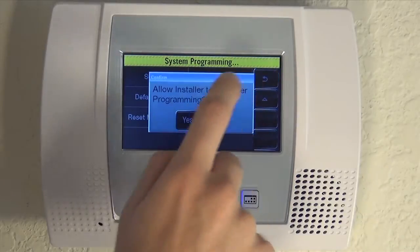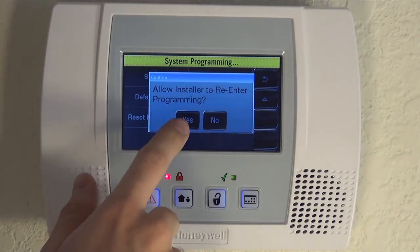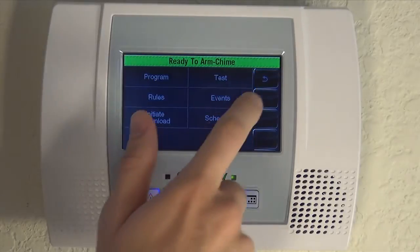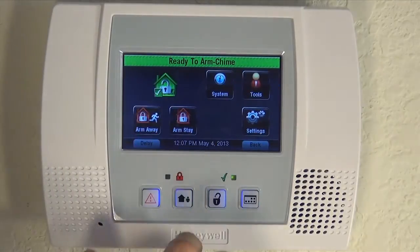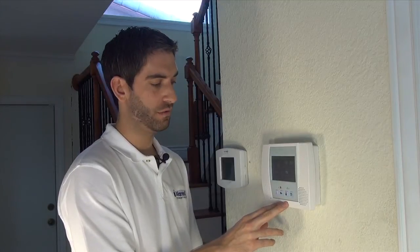Back to system programming. We back out. Always say yes to this prompt — allow installer to re-enter programming. Back out one more time. We're back to the home screen, and we have now set it back to the default 1234.